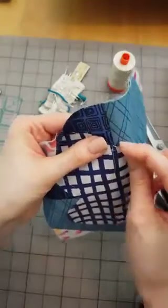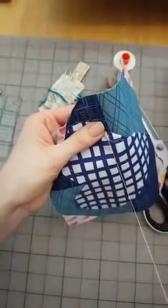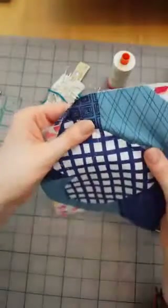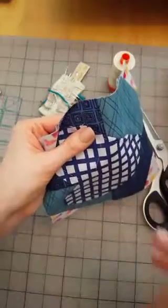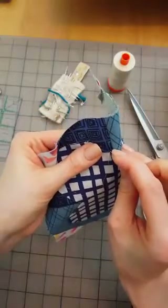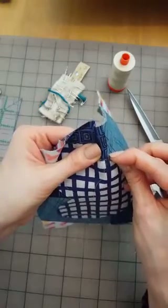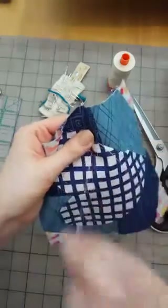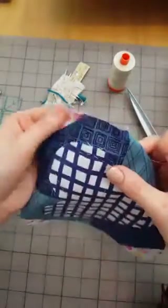I'm pretty relaxed doing this hand stitching. I can see myself wanting to do more of this needle turn applique — I'm feeling it in my fingers and arms, I kind of like it. It's just, you know, when you feel something and it just kind of resonates with you. Same as a straw needle — I'm not sure what a straw needle is.